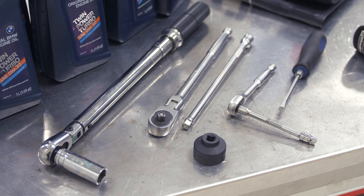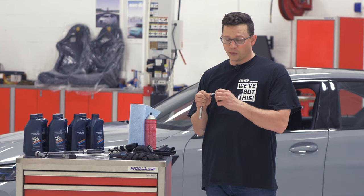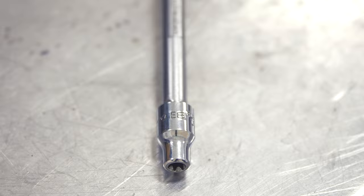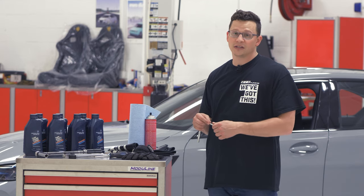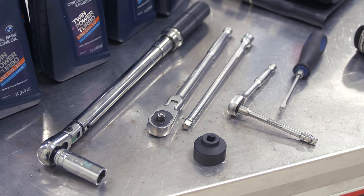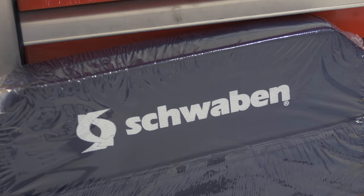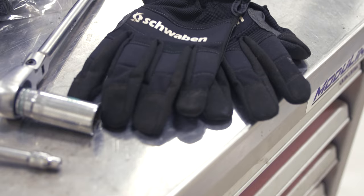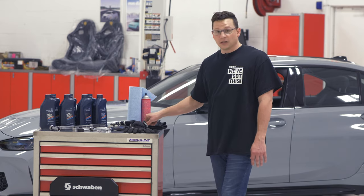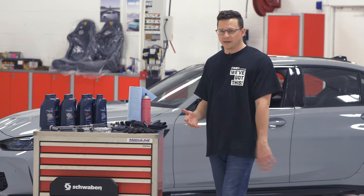We have our 3/8 flex head ratchet, 3/8 extension, and a 1/4 inch drive ratchet with an E6 inverted torx — we'll use that on the coolant reservoir, which we have to loosen and move out of the way to access the oil filter housing cap. To pick off some O-rings, a flathead screwdriver. For quality of life, the Schwaben pad, Schwaben work gloves, plenty of towels, brake cleaner, and a paint fender protector to keep belt buckles from scratching the car.